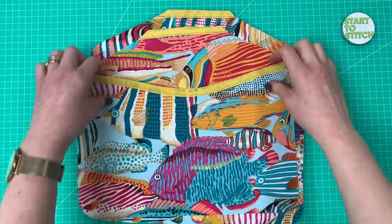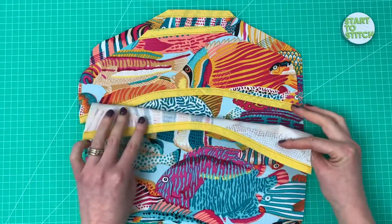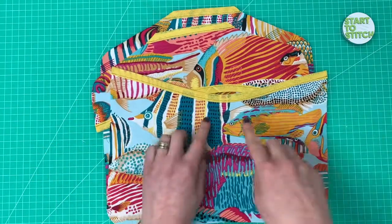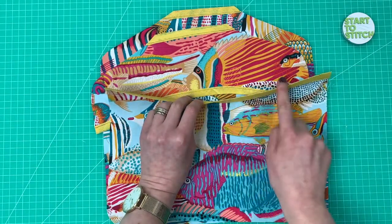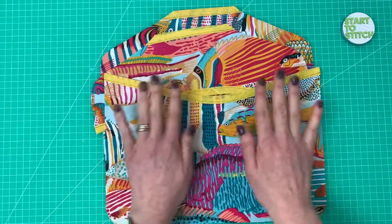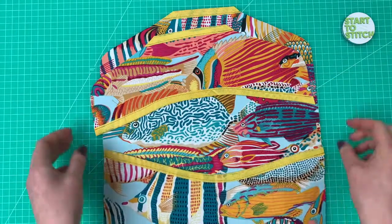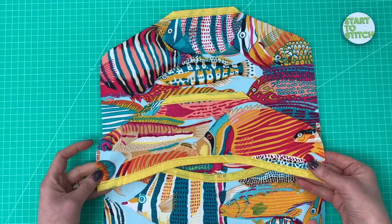Here I am back with my bias binding stitched in place. I've used a slightly darker thread so you can see what I mean about the stitching being closer to the edge of the bias strip and not to the folded part on the inside of the opening. I've pressed it, stitched it in place, given it a good steamy press, then trimmed all of the ends so it's nice and smooth and finished. Now we are going to assemble the peg bag.